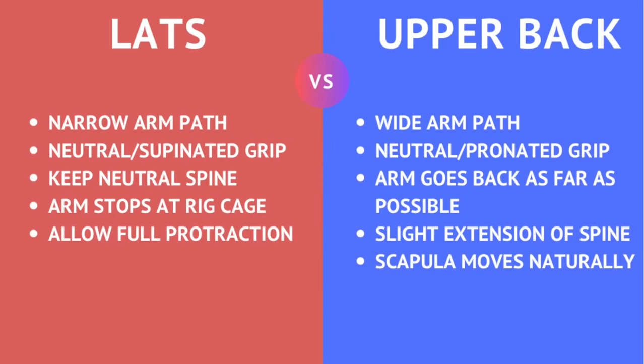In summary: for the lat, you want a narrow arm path; for the upper back, a wider arm path. For the lat, a neutral to supinated grip; for the upper back, a neutral to pronated grip. For the lat, keep a neutral spine; for the upper back, some slight extension of the spine. For the lat, the humerus should stop at the ribcage and go no further; for the upper back, go back as far as possible into full retraction. For the lats, allow full protraction and get a deep stretch; for the upper back, let the scapula move naturally and maybe avoid full protraction.